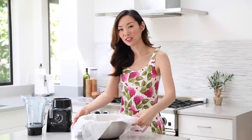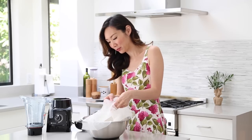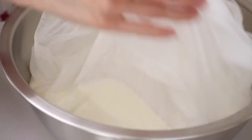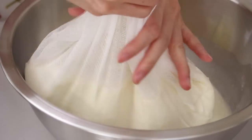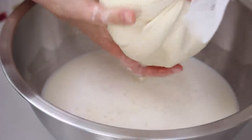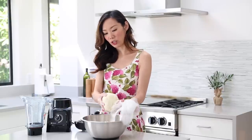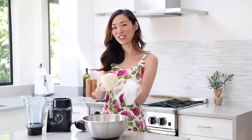Now comes the fun part. Make sure your hands are clean, and we're going to go ahead and squeeze out all the soy milk. That looks pretty good. When you're done, you can either discard these grounds, use them as compost for your garden, or even use them to make a vegetarian dish.